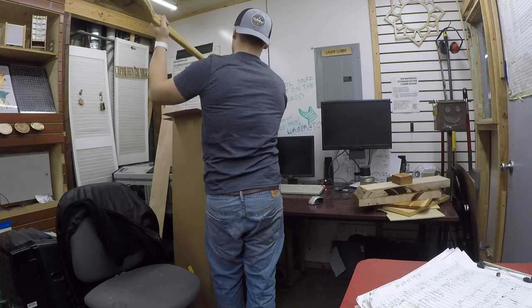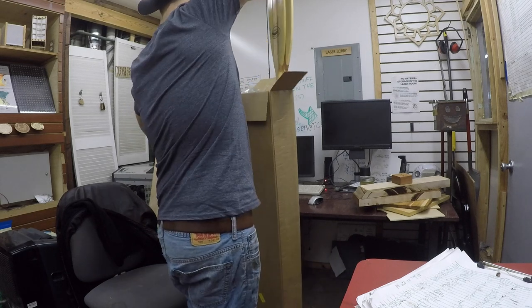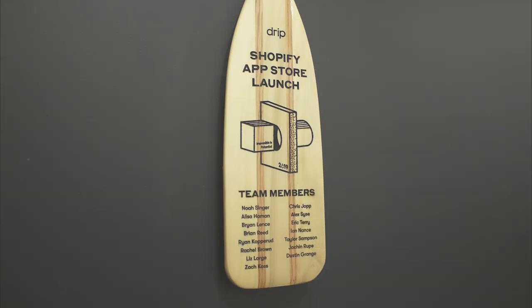And that was that. With the oars all finished up, I could put them back in the box and take them back to Drip HQ in preparation for my teammates to be recognized for their hard work on this year's Shopify App Store launch. Great work you guys. So there you have it. Now I know laser etching an oar isn't a super common project or use case, but it's nice to have those types of projects thrown at me once in a while as an exercise in problem solving.